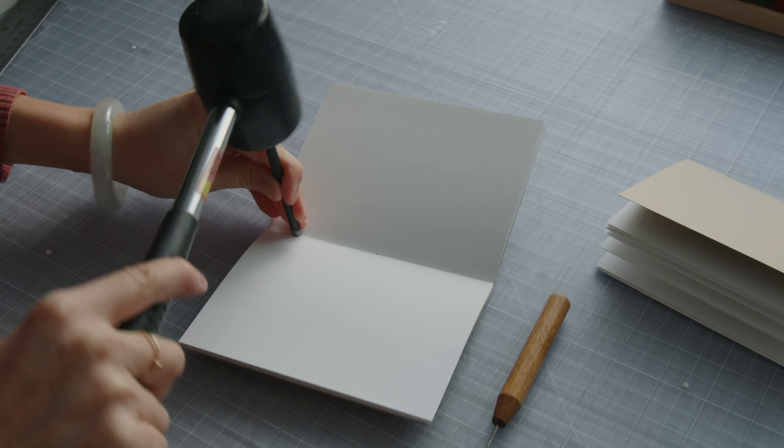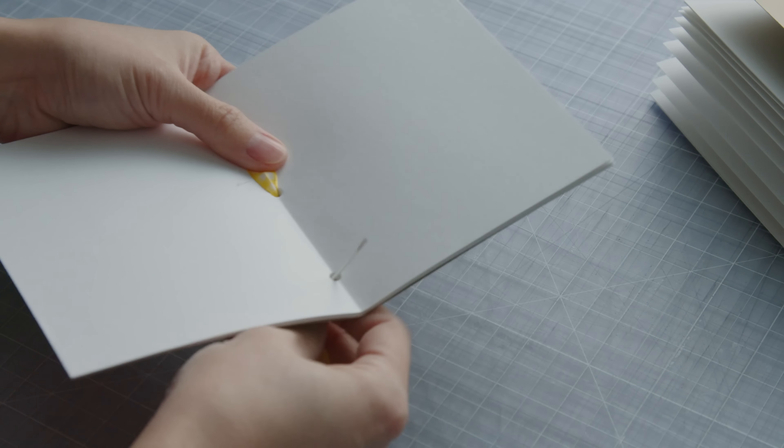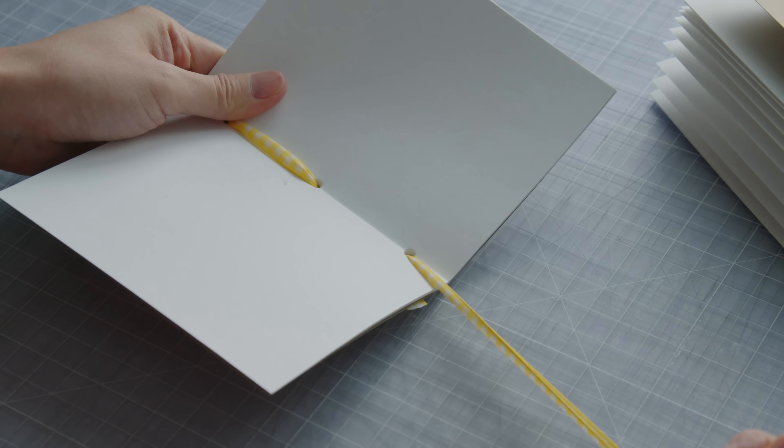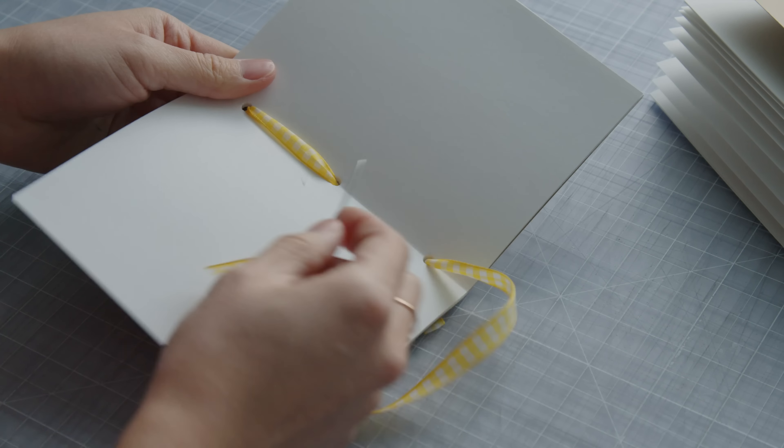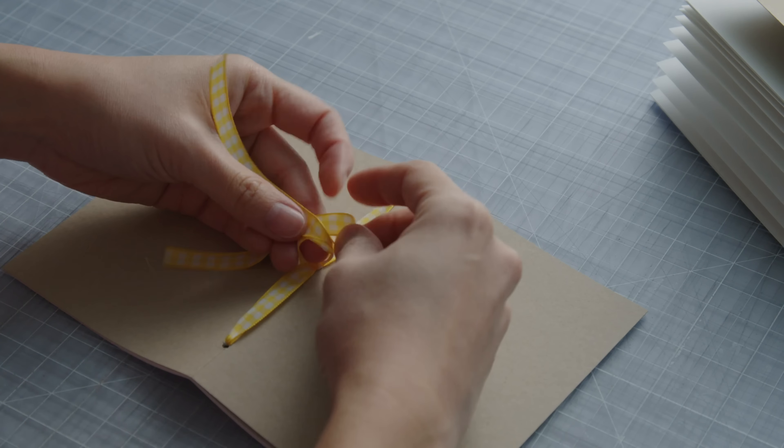Measure a ribbon length of about three and a half times the length of the book. Thread your needle with the ribbon. For the pamphlet stitch, start in the middle hole from the outside. Sew through one of the remaining holes, then through the last one, and go back out to where you started. Tie a bow and that's the book.